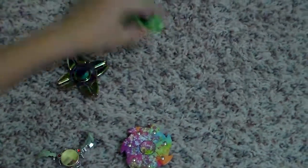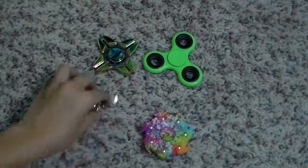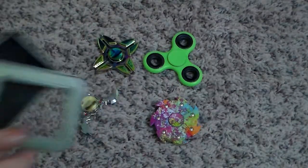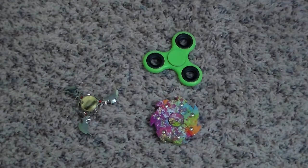But that's all the fidget spinners I have today. Let me make it more visual — boom, boom, boom, boom. We just spin them all. This is the case for this one — I'm going to put it in the case.